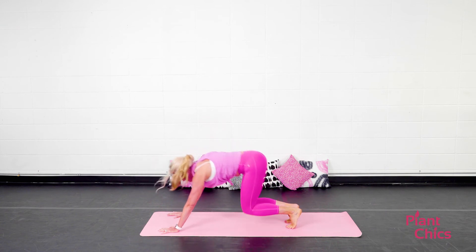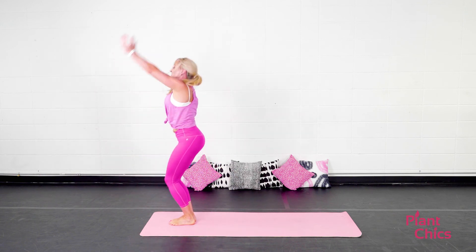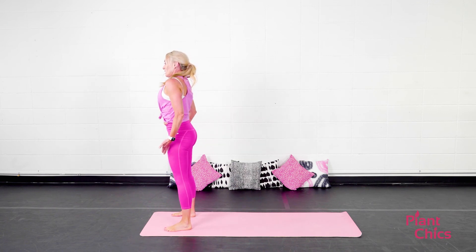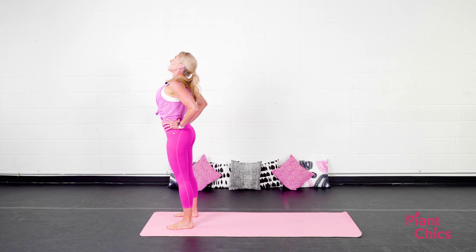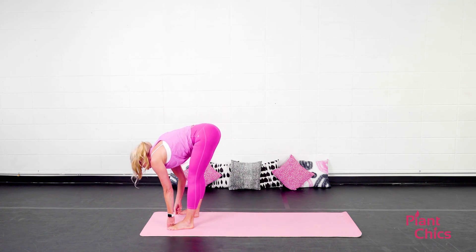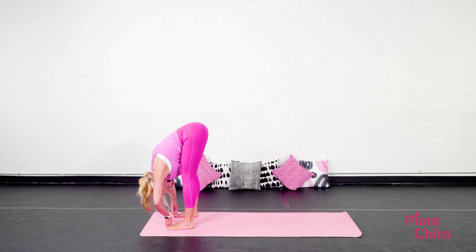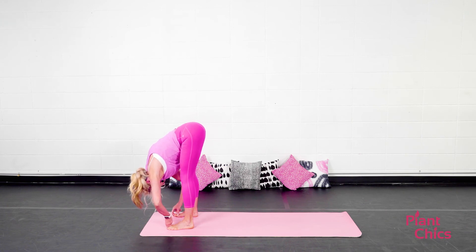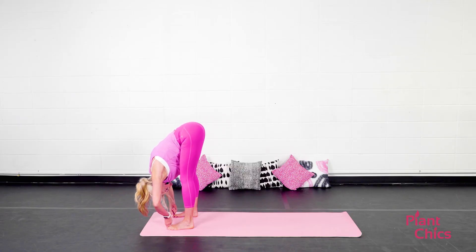On your next exhale, step or hop the feet to the top of the mat. Inhale, look halfway up. Exhale, lower down. Inhale, chair pose. Exhale, Tadasana. From here, step or hop your feet about shoulder width apart. Inhale, arms come up. Exhale, bring them down to your hips. Inhale, lift and open up the heart. Exhale, fold forward — standing forward fold. Grab your big toe with your first two fingers — the yogi toe hold. Inhale, look halfway up. Exhale, fold forward. You want to try and keep the weight evenly distributed on your feet. You might want to lean forward a little more than what feels comfortable, but be mindful of your balance. Make sure you keep breathing — elongating those muscles.